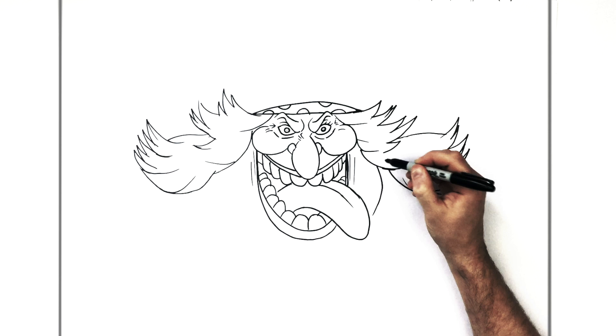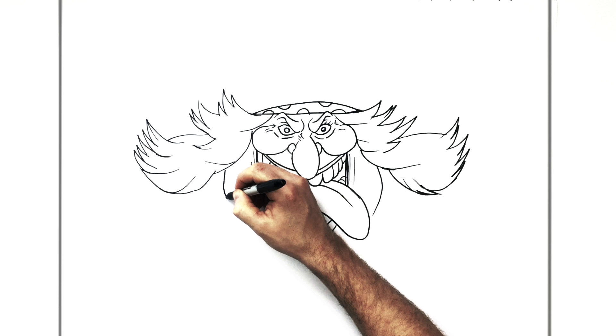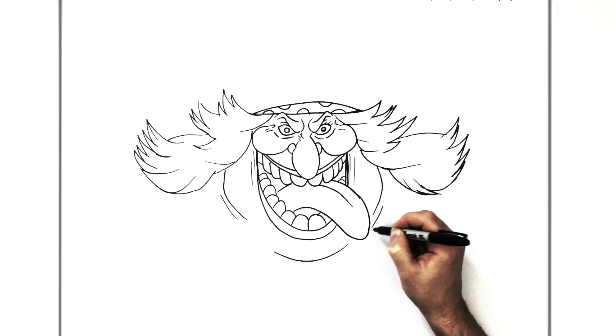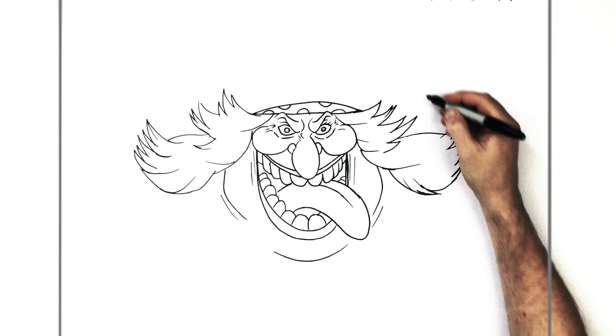So then her neck — what we can see is her sort of jaw, slash neck, slash chin. So it comes out around, like so. And then maybe like a line for her chin, just down there. Extra line or two for rolls of skin, like so.